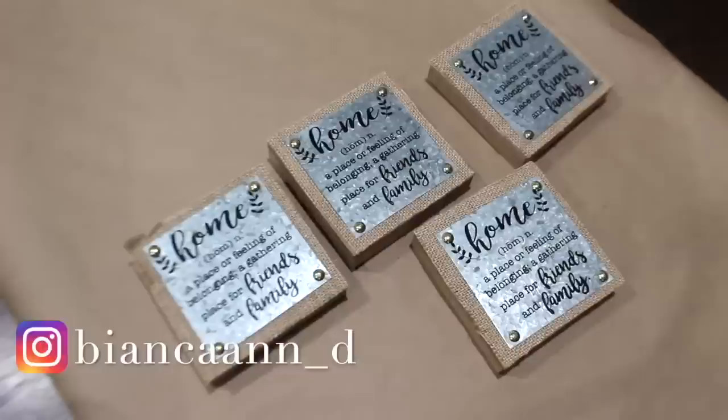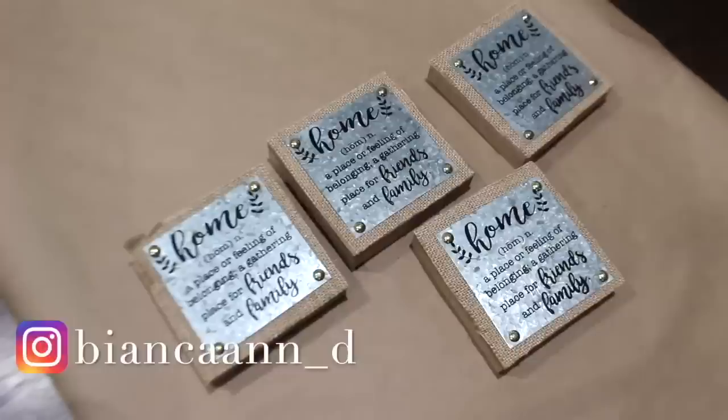I'm making a home sign out of four little frames. After removing the sawtooth hangers and stickers, I painted all of them white, then painted the edges with some brown paint. Taking some poster stickers, I spelled out 'HOME.'